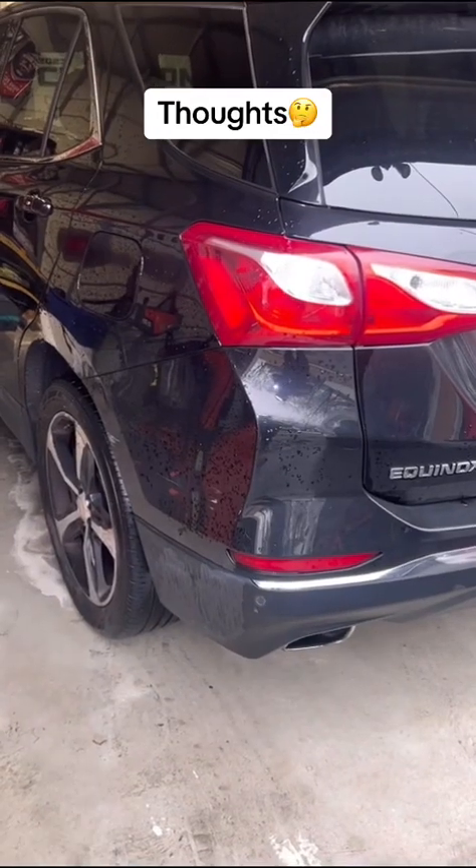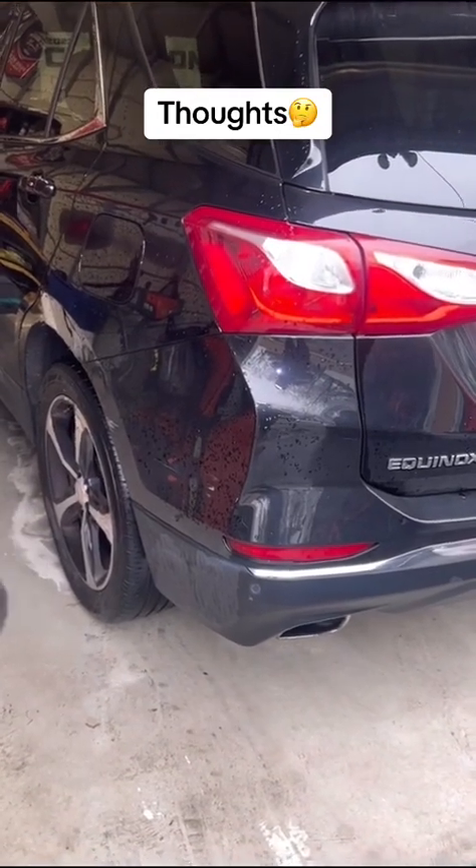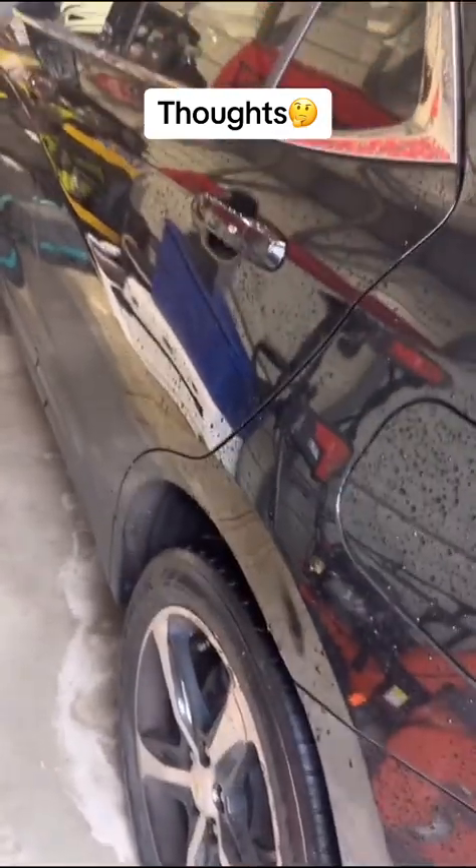How to do a brake replacement on a vehicle that's equipped with electronic parking brake motors, and we're going to do it without the scan tool and without putting the vehicle in service mode.